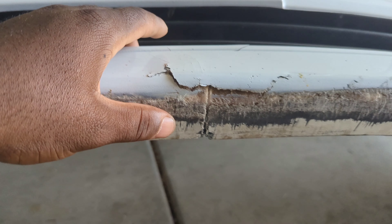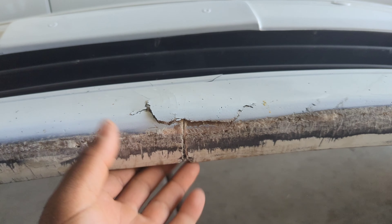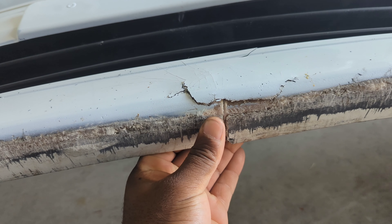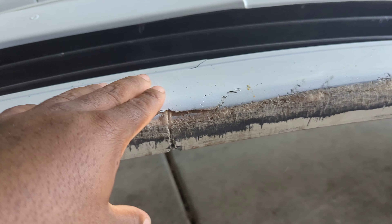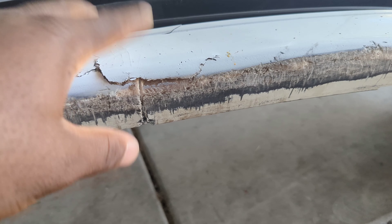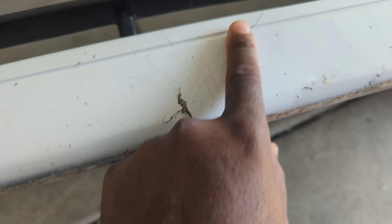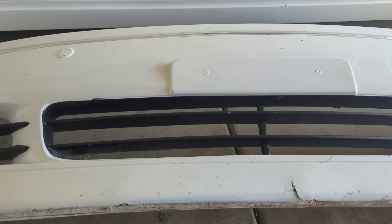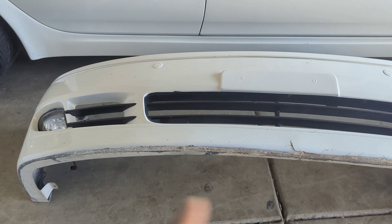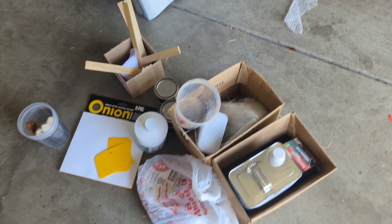You guys can see the full extent of the bottom end of that bumper — easy touch up. Pretty much going to fiberglass it, sand this down, and then re-bondo over it, get it all nice and pretty again. See it cracked right here — easy fix, just sand that down, re-fiberglass it from the inside, retouch that bottom up, make it all nice and neat.